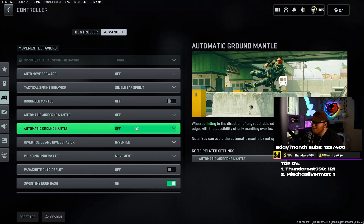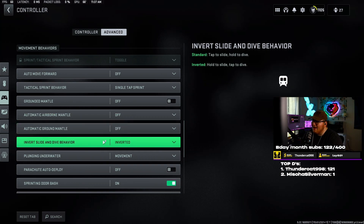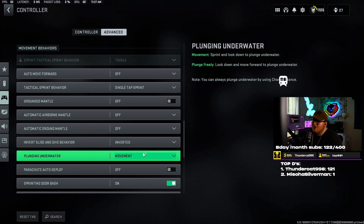Automatic airborne mantle and automatic ground mantle — set both of those to off as well. Invert slide and dive behavior — sliding doesn't really do anything in this game right now. When Modern Warfare 3 comes out there's reportedly going to be slide canceling, so we'll change that setting then. But right now you want to dive more than you slide. On standard it's tap to slide, hold to dive. On inverted, all you have to do is tap to dive — that's the key.